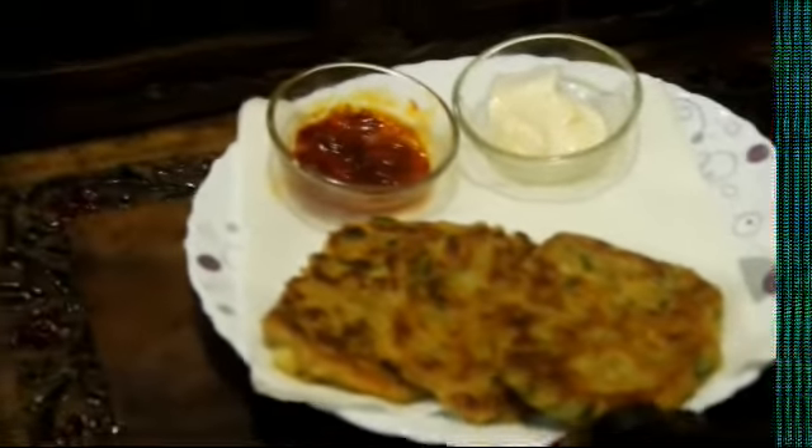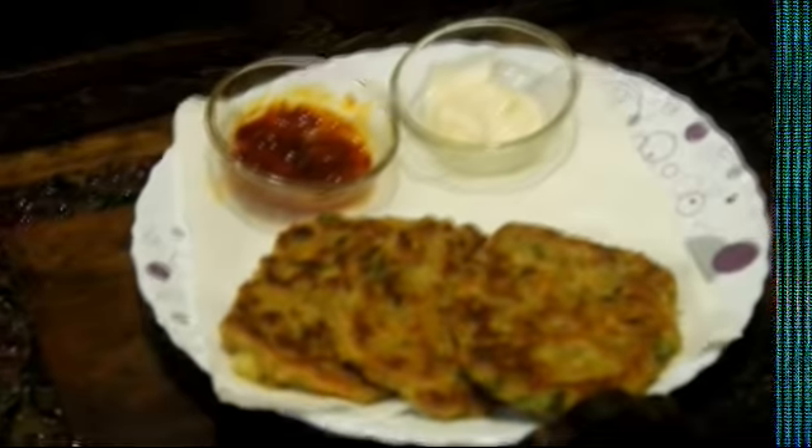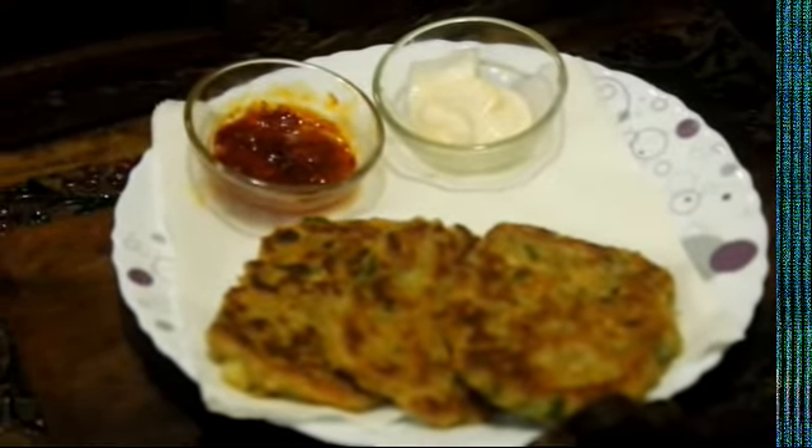Guys, see how much golden-brown color it has been fried to. We have served it with chazwan sauce, garnished in this way. Eat it and put your comments in the comment section below. Thank you for watching.